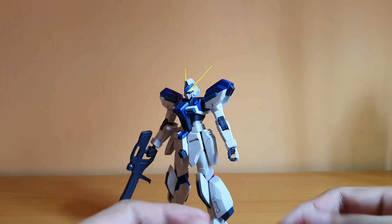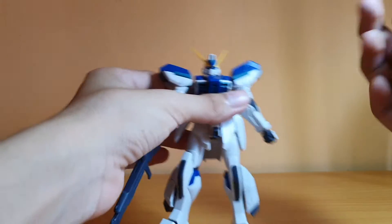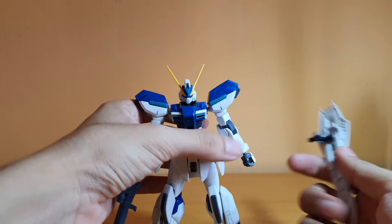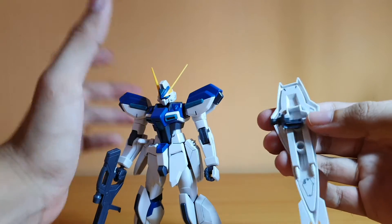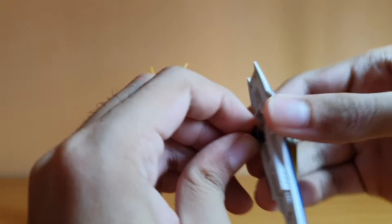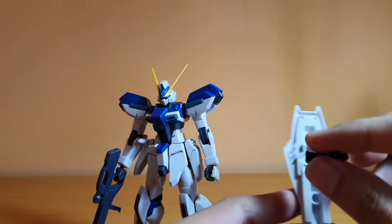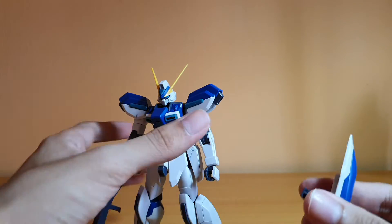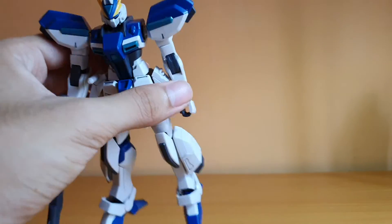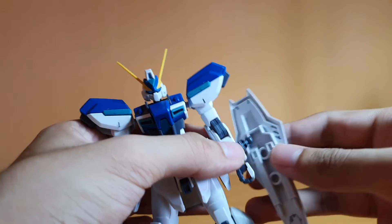Next accessory is the shield. There is a sticker for this part of the shield, which I kind of wish were a separate piece — because they made the V-fin yellow, so why can't they make this part of the shield yellow? It's possible. If you want to paint it, it's not an issue; if you don't like stickers, that's a problem. You can peg it onto the arm, and if you want, you can store the shield on the back instead of the side. There are also two holes so you can adjust how high or low you want the shield on the arm.